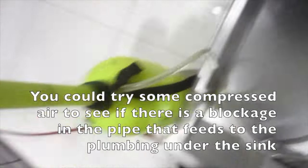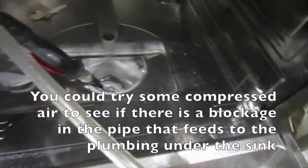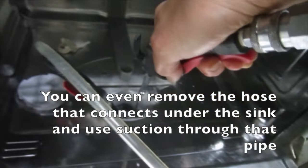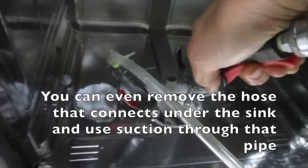You could try some compressed air to see if there is a blockage in the pipe that feeds to the plumbing under the sink. You can even remove the hose that connects under the sink and use suction through that pipe.